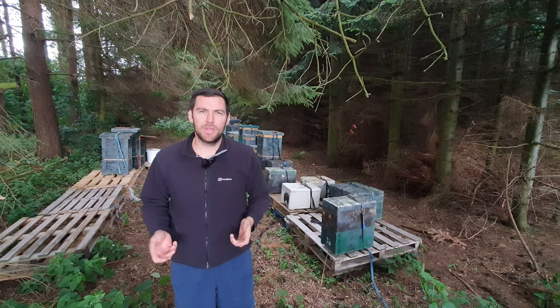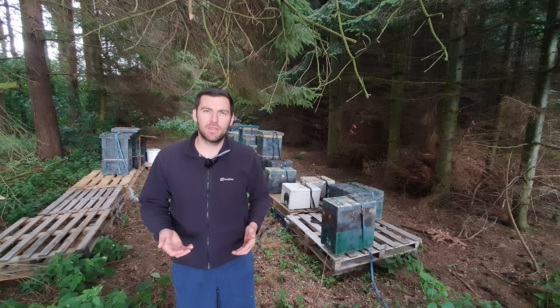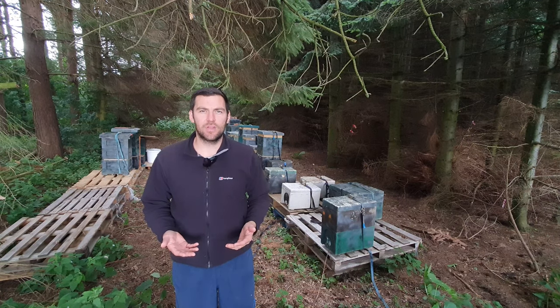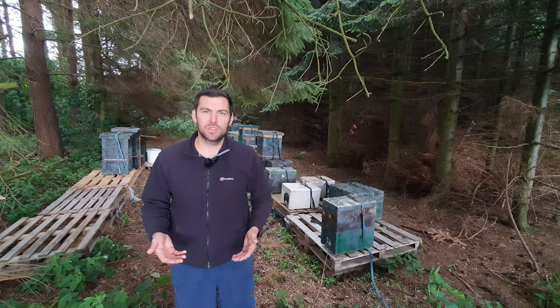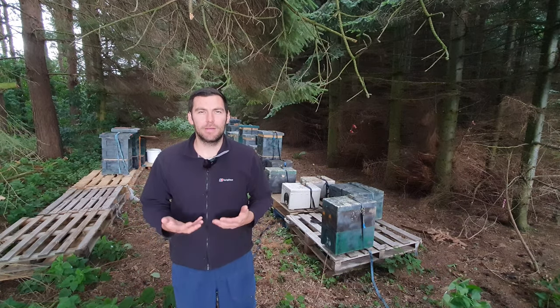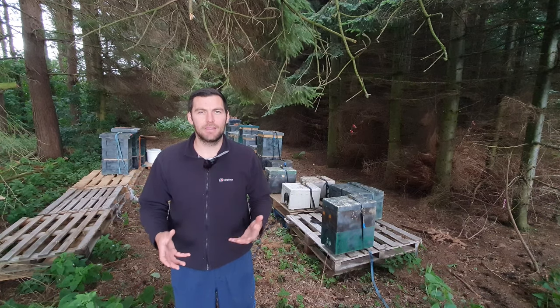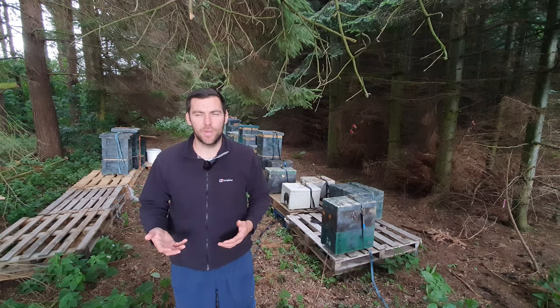It's early July at the moment and that's when I like to have my nukes set up. I like to have the queens mated by then. I like to have at least one frame of brood, some stores, and I can feed them straight away. That means they've got plenty of time to build up into a strong colony — I'm not rushing at the last minute to get them up to a size where they can suitably overwinter.